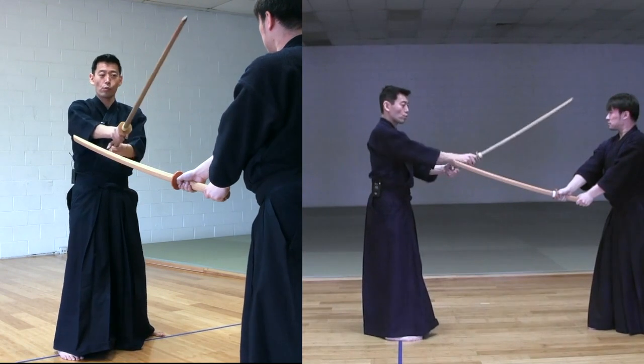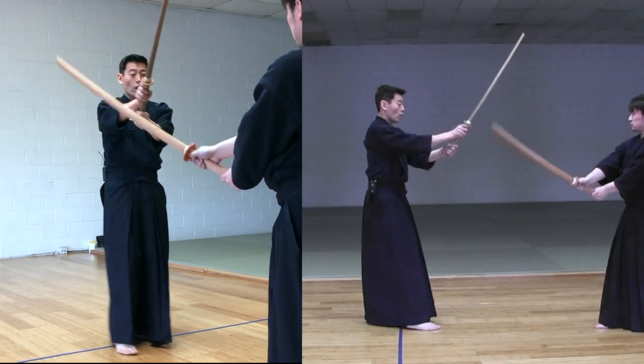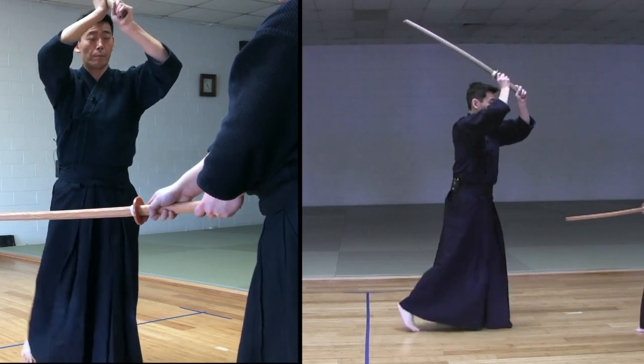Make sure you turn your shoulder and use your Shinogi part when you do Suriage. Suriage Kote — and then goes up, take Zanshin, and come down to Chudan.